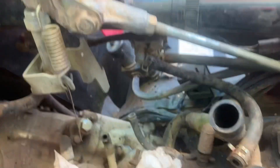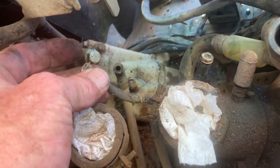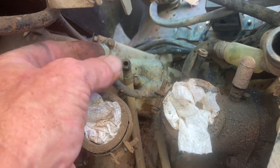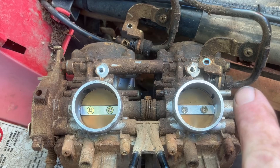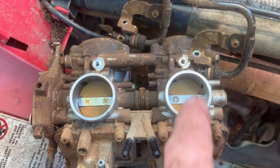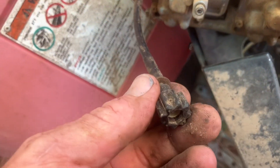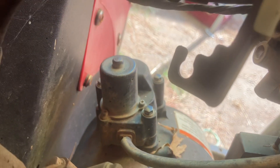We had two drain lines and two vacuum lines. One vacuum line was right here and the other had a little canister on it. The two drain lines go to the bottom of both carburetors. To get the choke out, there are two brackets — two Phillips head screws — and it just slides down into a bracket, so it'll pop right off.